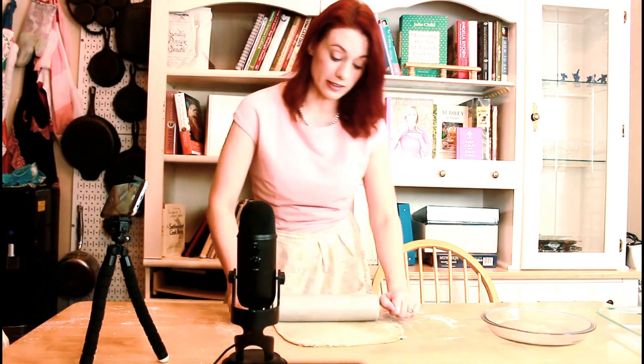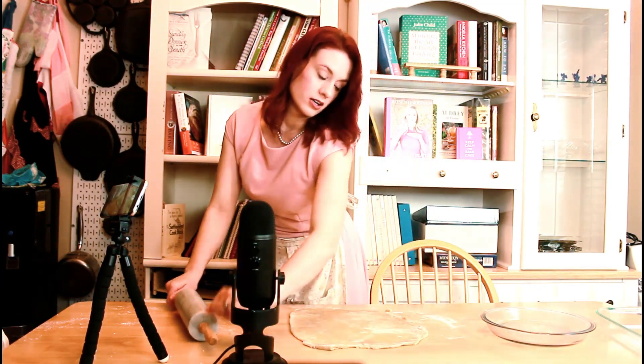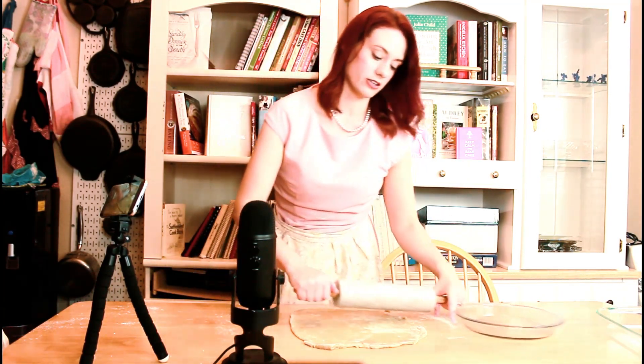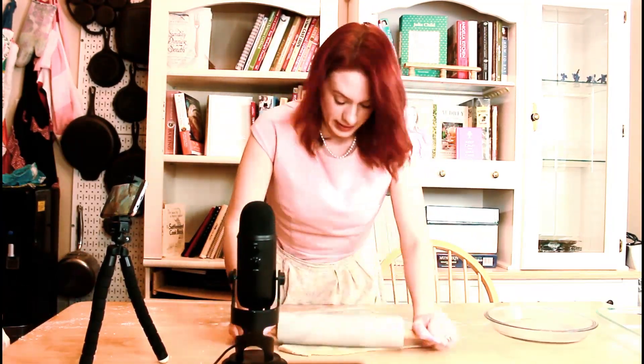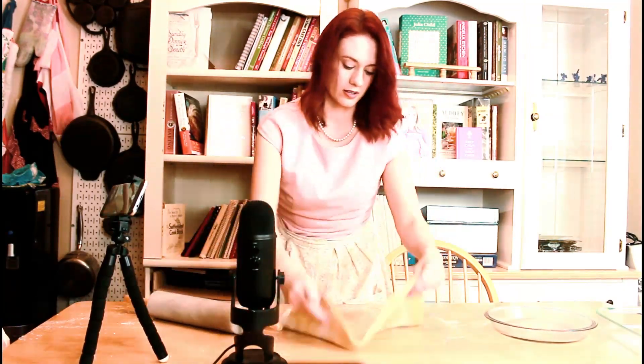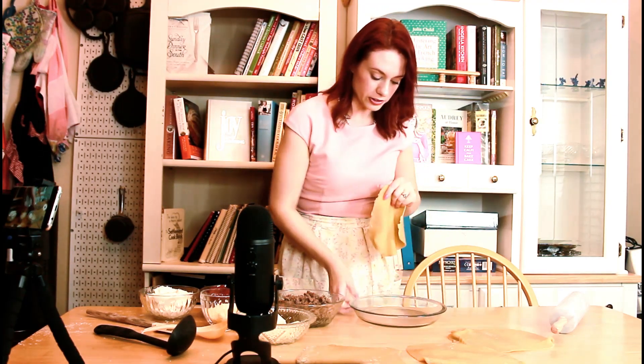The casserole dishes that I have are with somebody else right now, so I'm going to be using a pie pan to bake the lasagna. Hopefully I can squeeze out three layers. I've rolled out all of this lasagna noodle and cut it into little circles — that's just the shape I'm using because of the pie pan. I'm going to put the lasagna noodles on a greased pan — I just sprayed it with some cooking oil — and I'm going to layer it.